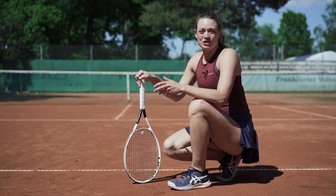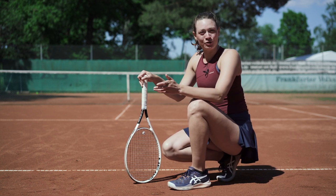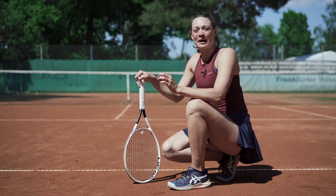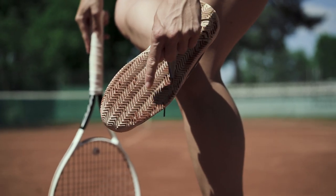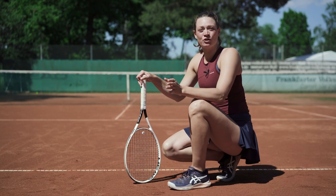Second, you also need different shoes. Indoors you most likely are going to wear an all-court or hard-court shoe. On clay it is important that you buy a clay-specific shoe with a zigzag pattern, as you can see here. This gives you the ability to slide and hit your shot controllably.